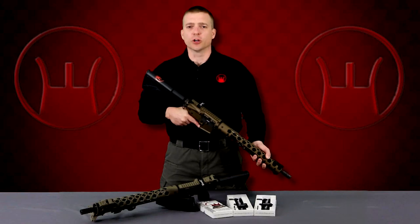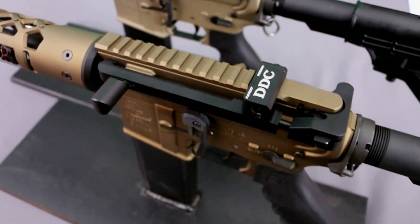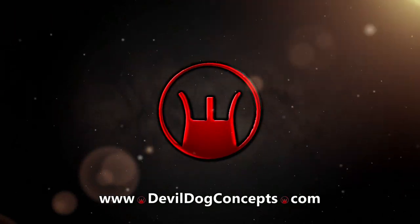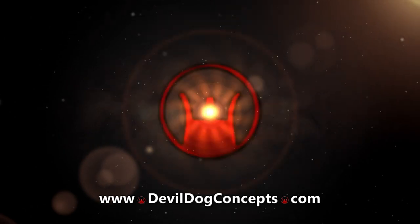All the parts from each system are completely interchangeable with one another. To get more information or to order yours today, go to www.devildogconcepts.com. Thank you for watching and be sure to follow us on Facebook and Instagram. Stay safe.